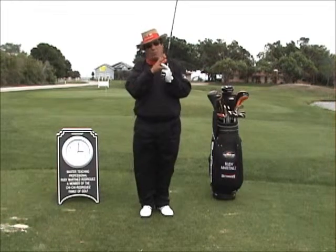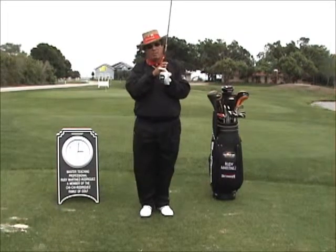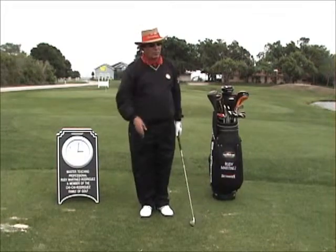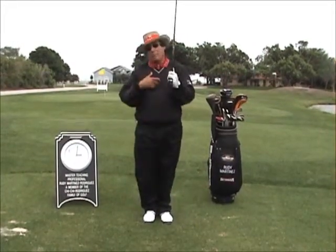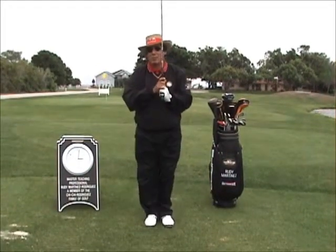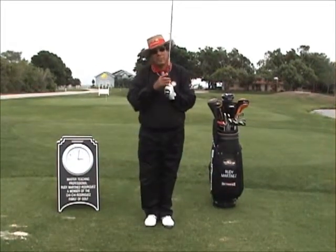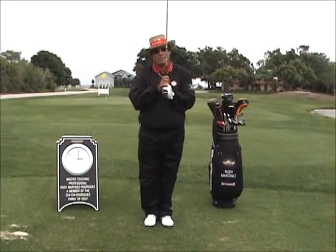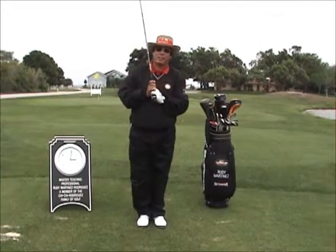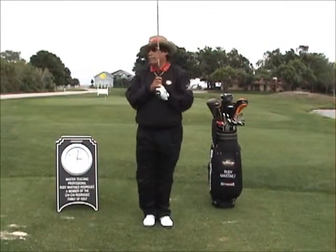It will be your decision if you would like to have overlapping, interlocking, or a 10-finger grip — that's a personal decision. However, I prefer the overlapping. Let's talk about the second part that goes together with the grip: stance, posture, and alignment. I've got an exercise for that, and it simplifies everything.